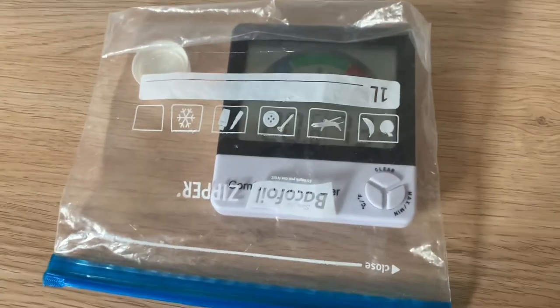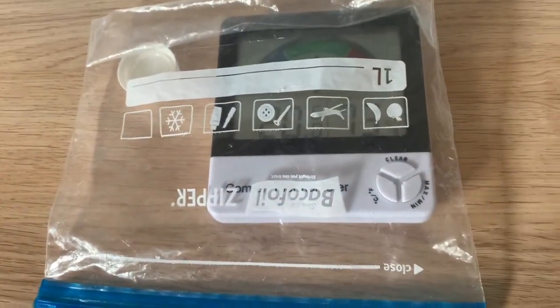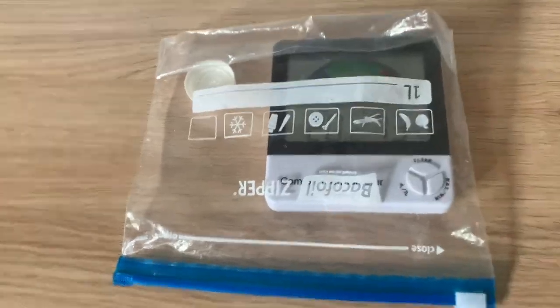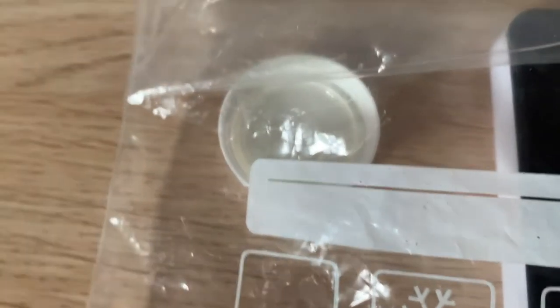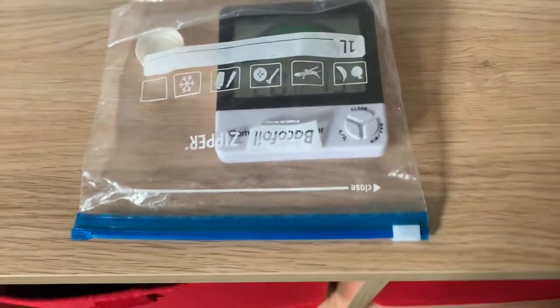Hey guys, welcome back to a new video. Today I am trying to see how accurate my thermometer is with the humidity. Basically, what the experiment is: you get a lid cap off a bottle or something, then you fill it with salt and then a little bit of water, and then you put it in a plastic bag and seal it for 30 hours.